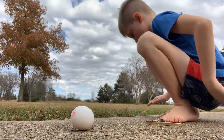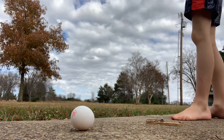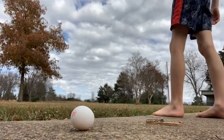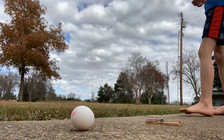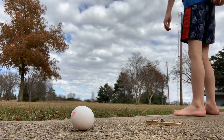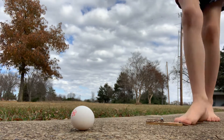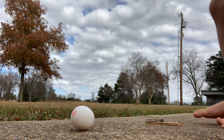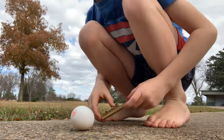Where'd the paper clip go? Where did the paper clip go? Where's the paper clip? It flew somewhere else — well, bye-bye paper clip!